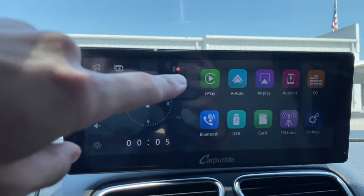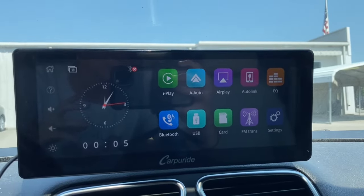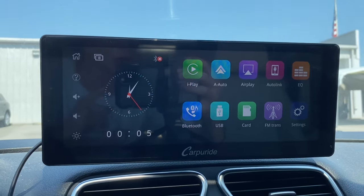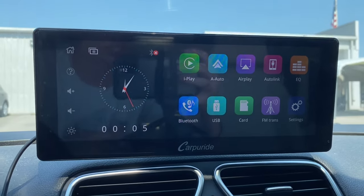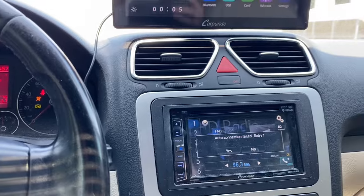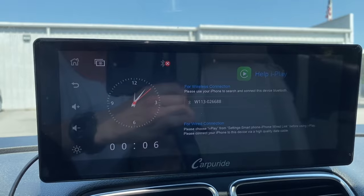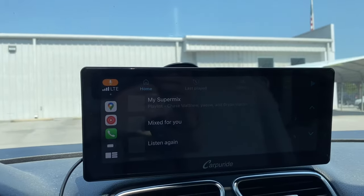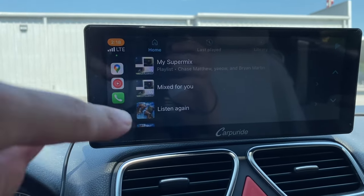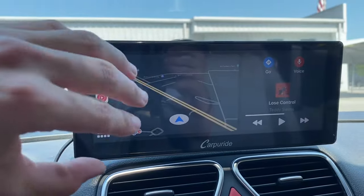On the different menu options you've got Apple CarPlay, Android Auto, AirPlay, AutoLink, Bluetooth, USB, SD card, or FM transmission — that way you can actually play it in a standard radio if you don't have an auxiliary port. I want to set up wireless CarPlay, so I'll click here, go to my phone, and connect via Bluetooth. Now that it's all connected, my wireless CarPlay is already set up, and I can go through just like normal wireless CarPlay and navigate to whatever you want.